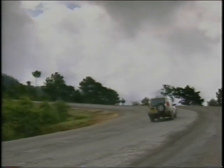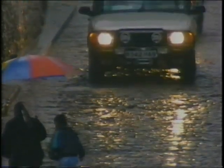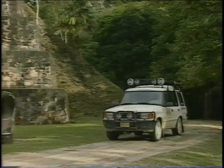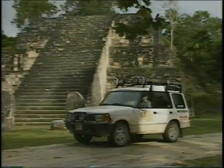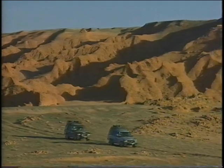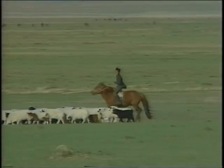Land Rover has been dedicated to manufacturing only 4x4s — vehicles sold in over 100 countries, providing the freedom to explore. Come along on the La Ruta Maya expedition in Central America, inspecting lost cities of the ancient Maya, or explore Mongolia with the last horse-based culture in the world and dinosaur fossils in the Gobi Desert.